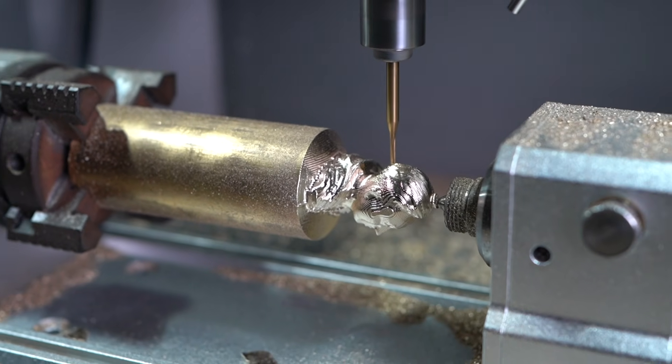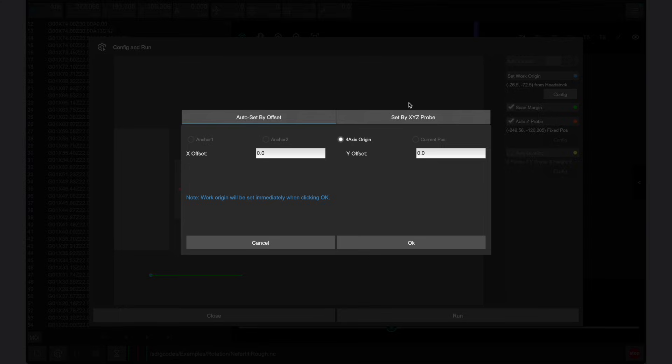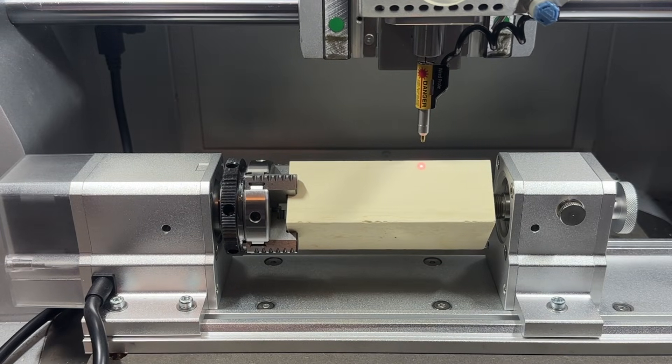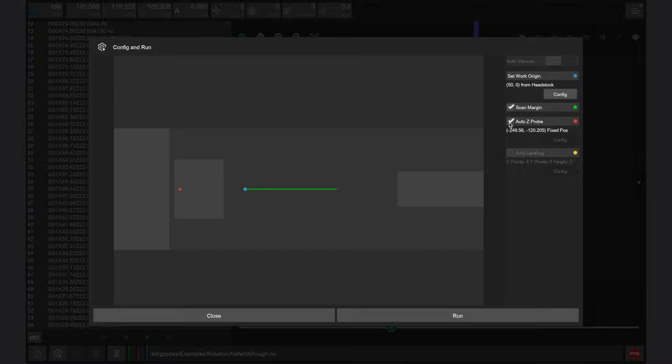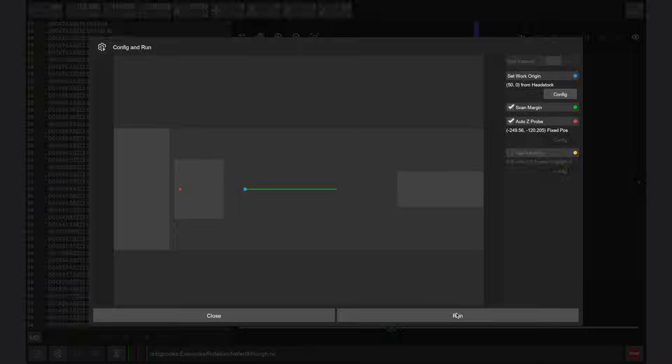The angle of the nozzle can also easily be adjusted. Within the config and run window in the Carvera controller app, we should see that a fourth axis is set for the work origin menu whenever a fourth axis file has been loaded into the controller. We want to set the x offset relative to the right edge of the fourth axis headstock, while the y offset can be set to zero to center the part in the fourth axis in the y direction. Scan margin can always be enabled, which will trace the length of our part using the laser pointer built into the wired probe before machining. Auto z probe should also be enabled, which will be set to a fixed position for the fourth axis module. Auto leveling is not used for fourth axis designs.